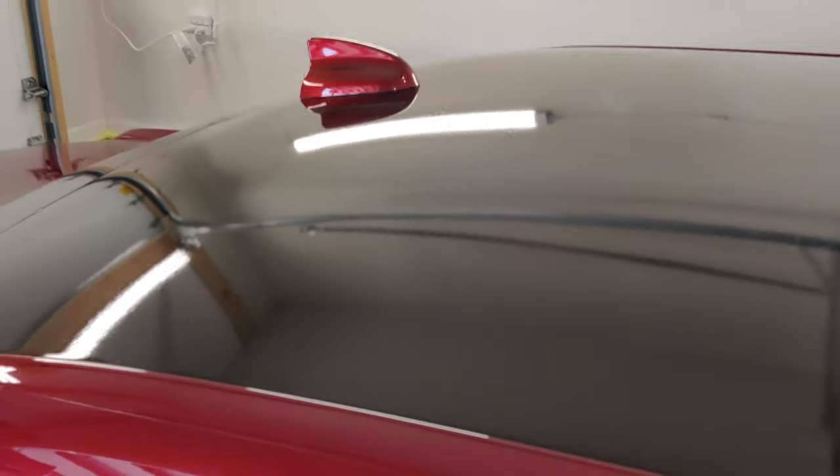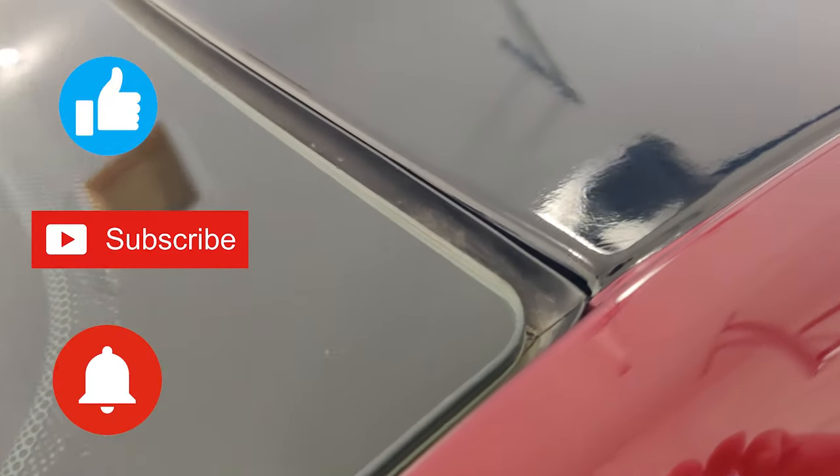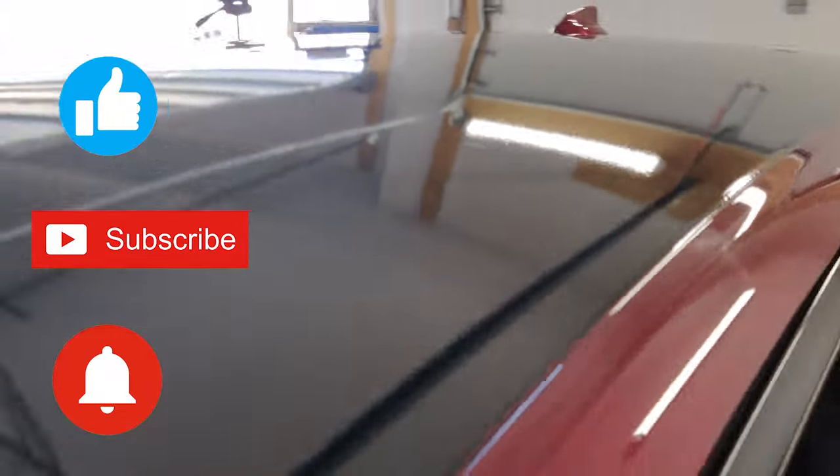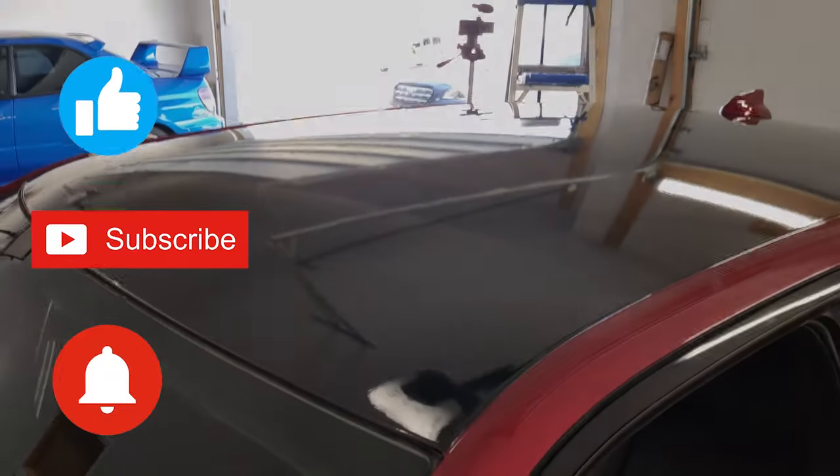I hope you found this video to be helpful, value-added, and informative. If you did, be sure to hit that like button, and if you haven't already, please consider subscribing and hitting the bell notification button so you get notices whenever I post new content to the channel. I'm working on more videos that I'd love to share — thanks again for all your support and have a great day.